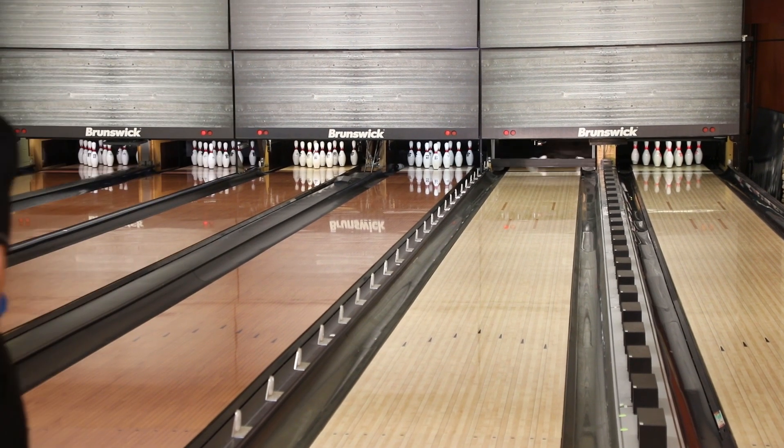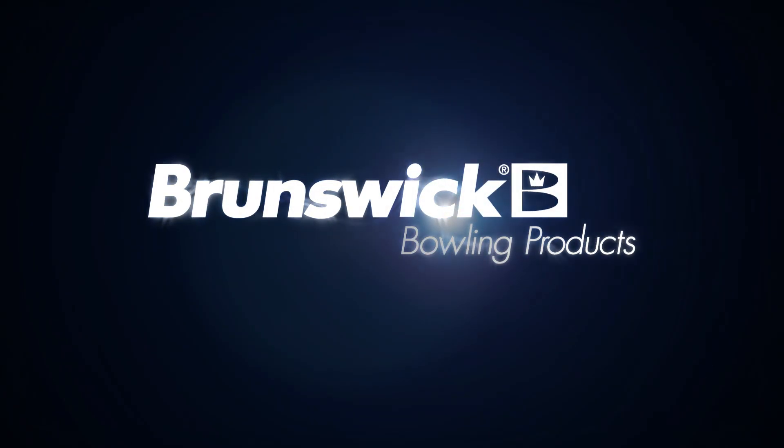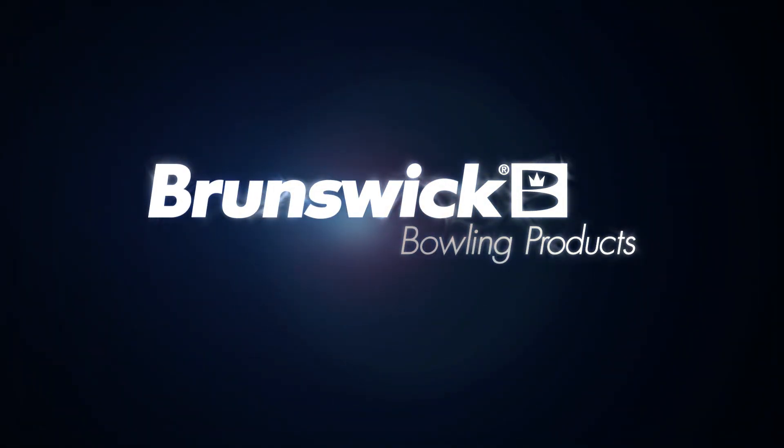The Fnatic SS — SS stands for super strong, and that's what it delivers. What are you waiting for? Experience the difference with Brunswick.